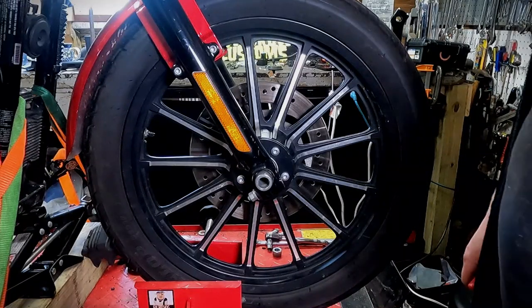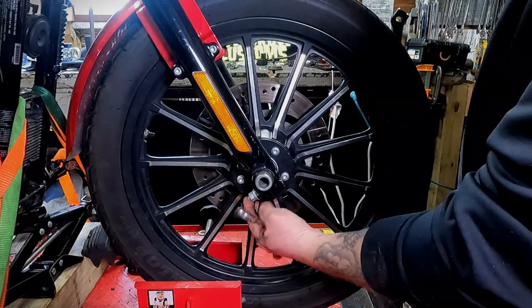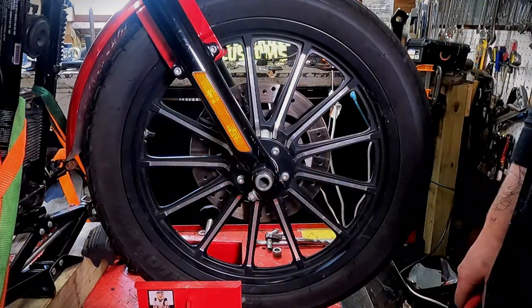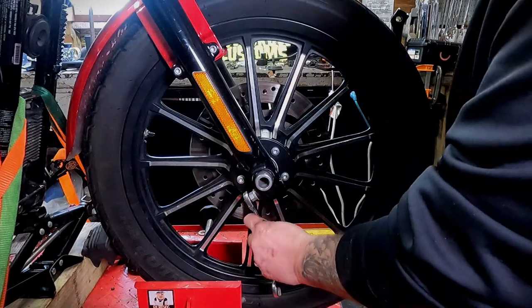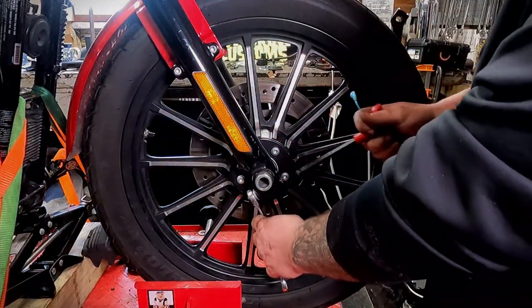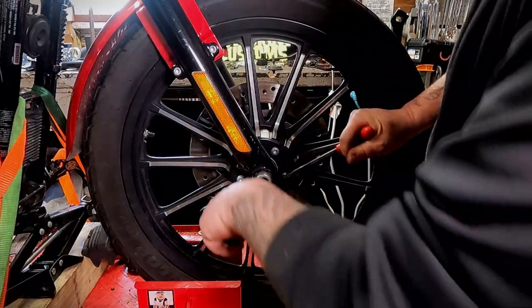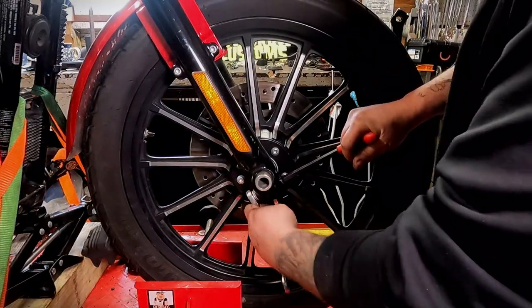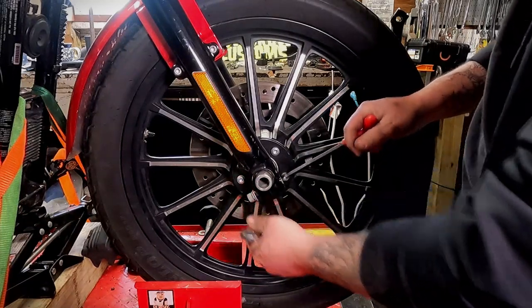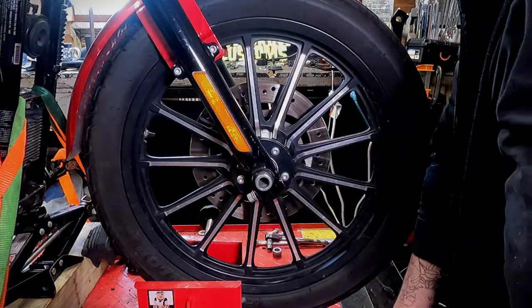Now we're over here on the right side of the motorcycle. Next thing we're gonna do is take this pinch bolt free. This pinch bolt is what holds the axle in place on the right side of the motorcycle. This would be a 9/16th wrench and a 5/16th Allen socket. Break that free — you don't take it all the way out, you can just loosen it up right there.